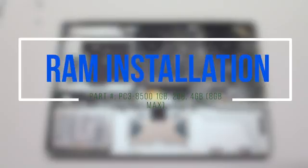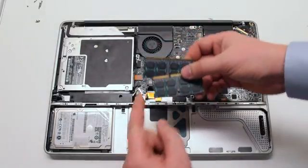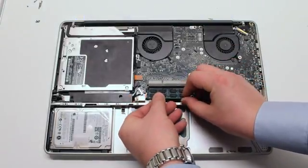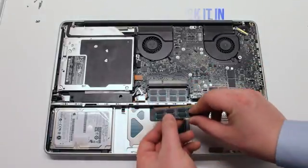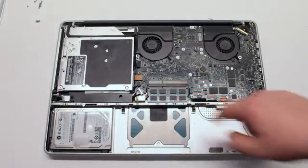RAM installation. Place the new module short end to the left. Place the bottom module in first and click it in. Place the top module next and also click it in.